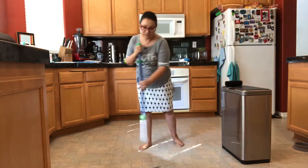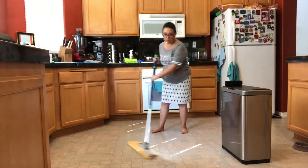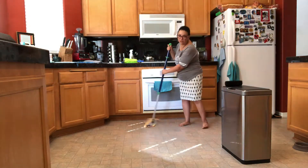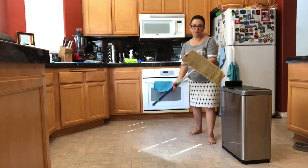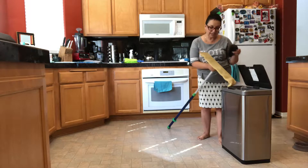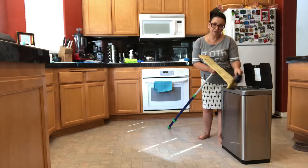And then you just use it in a figure eight to pull and drag all of the dirt right along the dust pad with you. When you're done, you create a little pile, pick it up with a wet EnviroCloth, and then take your static rubber brush over the trash can and brush all of the dirt right into it.